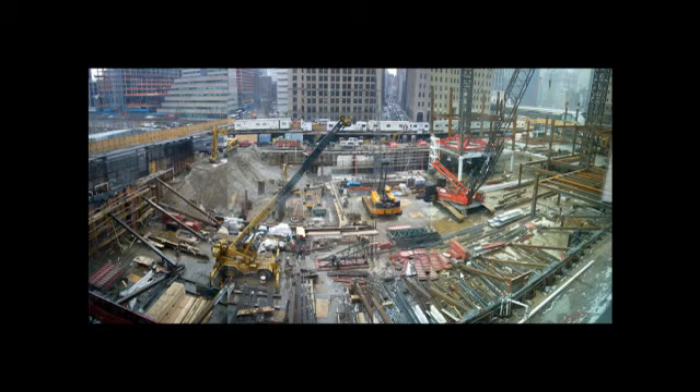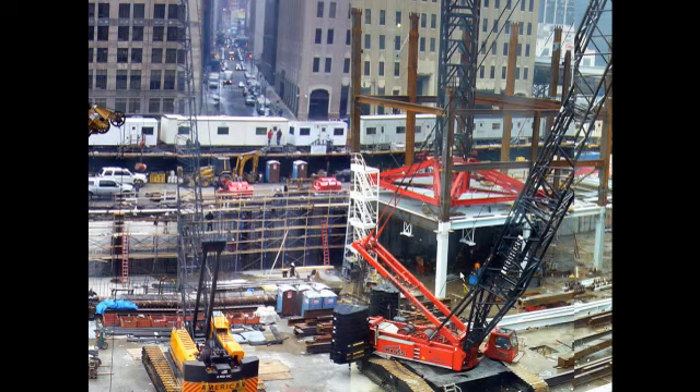We've reached the point where the foundation wall is partially constructed and under construction throughout the entire site. You can see that the cranes within the site are now basically trapped inside the hole. This is the time when you need to shift the responsibility onto tower cranes. You assemble the tower cranes and when they are completely assembled they will actually lift out all these other devices. Tower cranes will now come into use. The crawler crane in the foreground has been used in the construction of the foundation and also in the early steel erection.